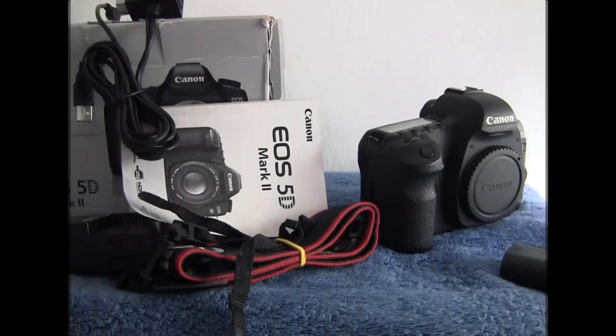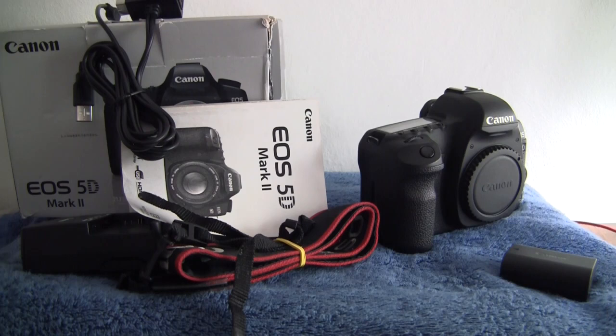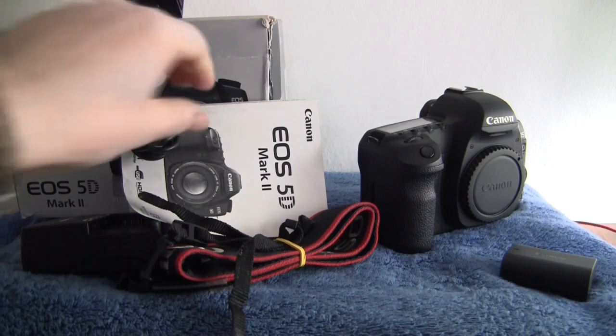Hello, welcome to the video for this listing. It's the Canon EOS 5D Mark II full frame camera. I'll just run through the accessories and what it comes with.